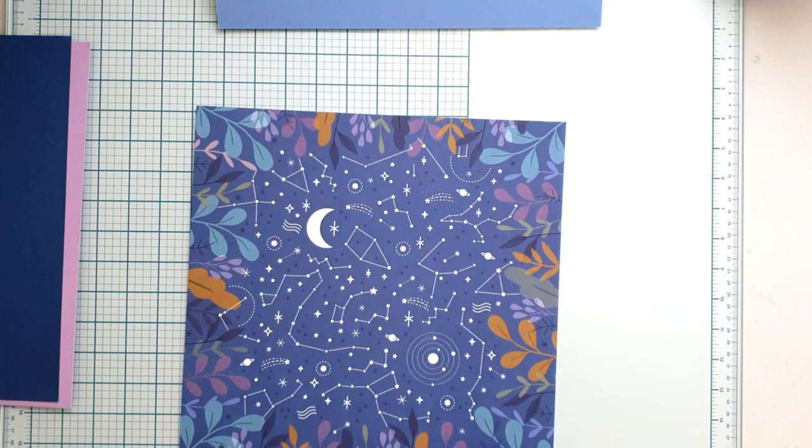Hello everyone, it's Annette here. Welcome to my new process video. I'm so happy that you joined. I'm creating a dreamy, whimsical layout today using the Pinkfresh Studio Days of Splendor collection.